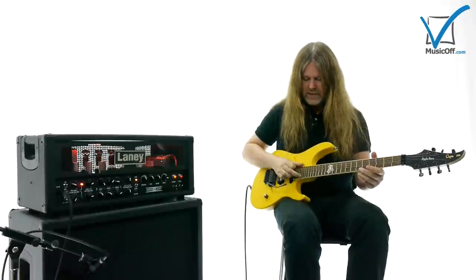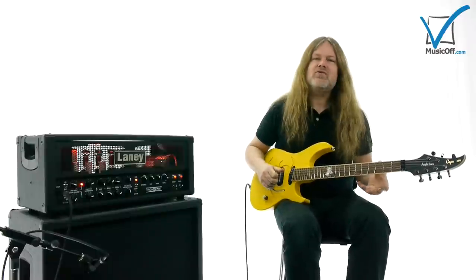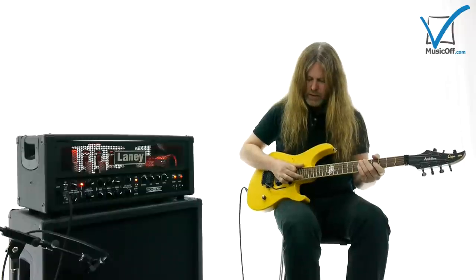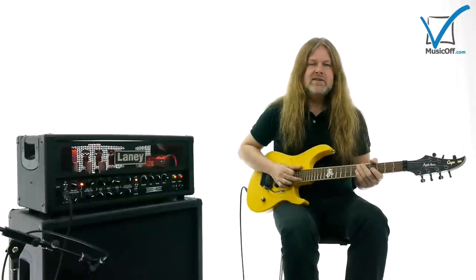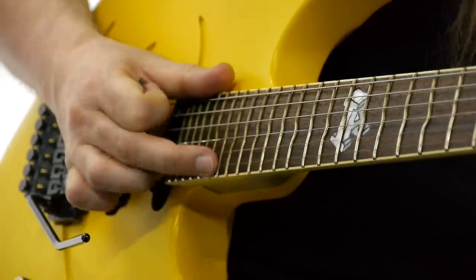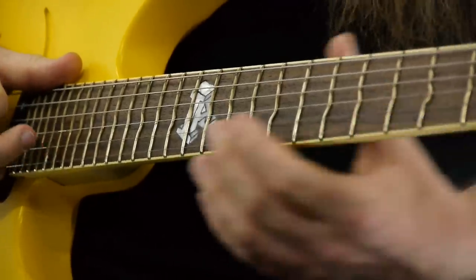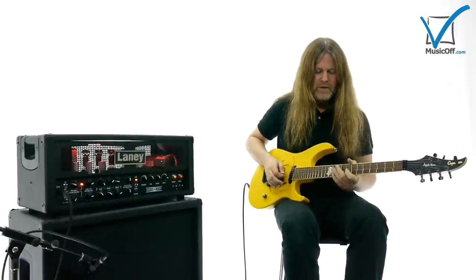The high E string is very hard because you have no neck to rely on. So you do like a Chuck Berry lick — if you do a hammer-on with your right hand on the 22nd fret, if you have 22 frets, and then let go, you can use the harmonics on the high E string.